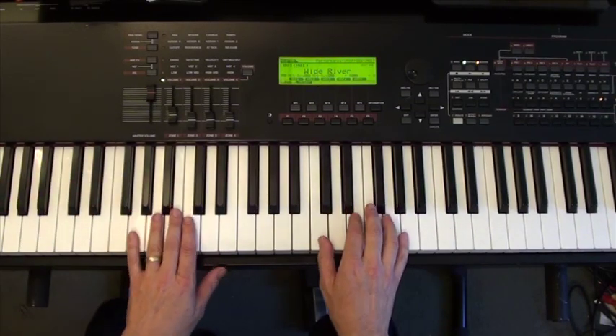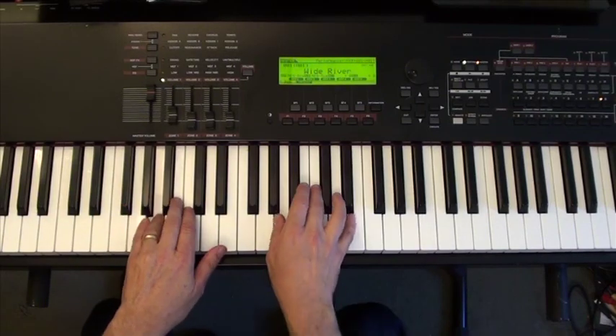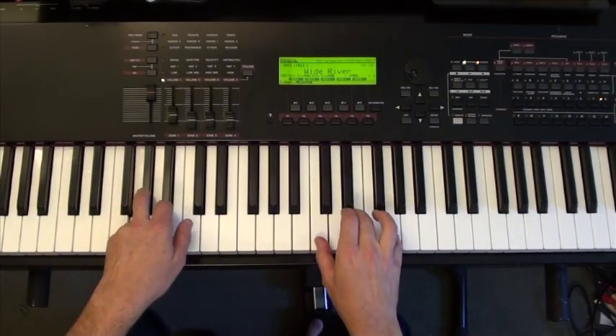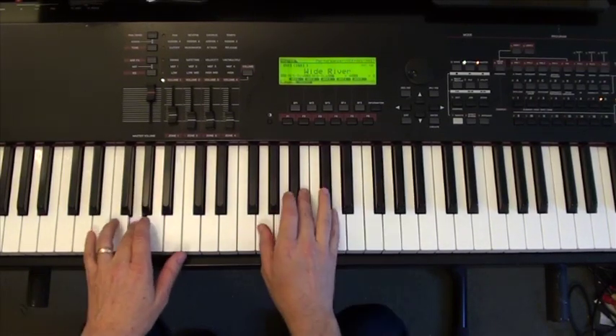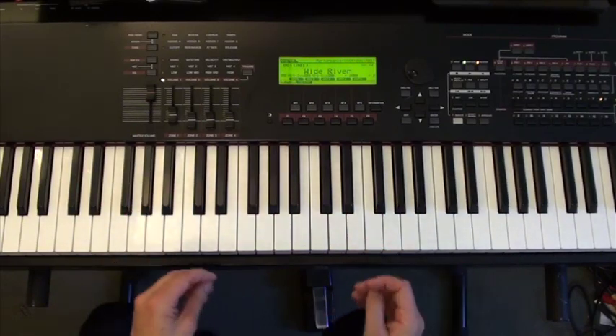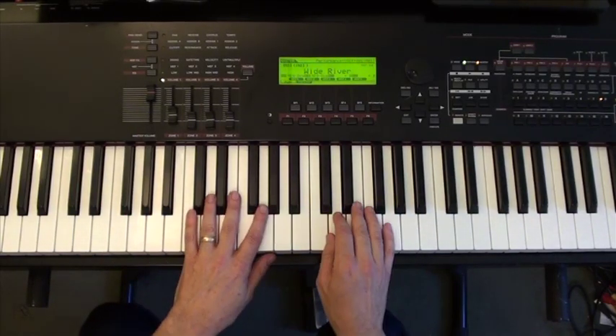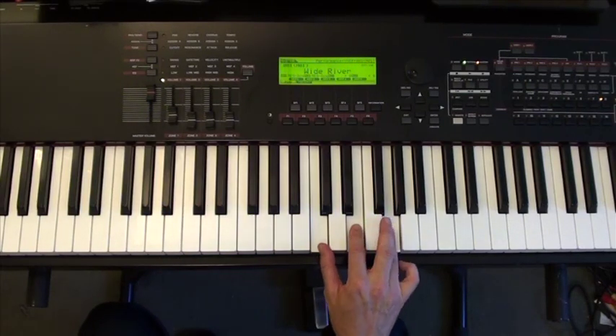If you were going to play that, your hands would be all over the place. Instead, what you want to do is look for the notes from chord to chord that are shared. From a C to an E minor...